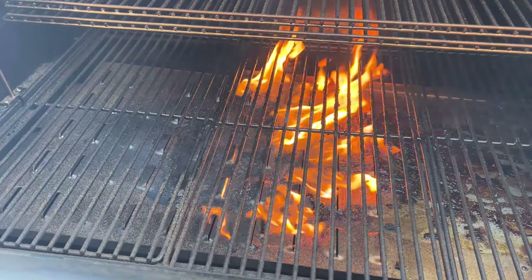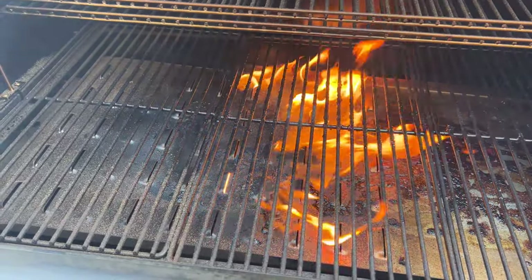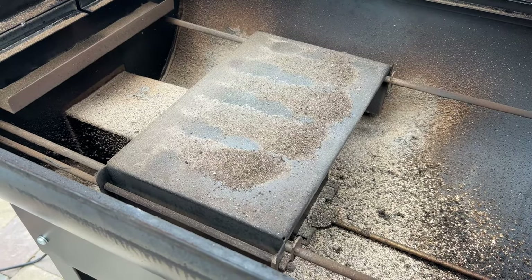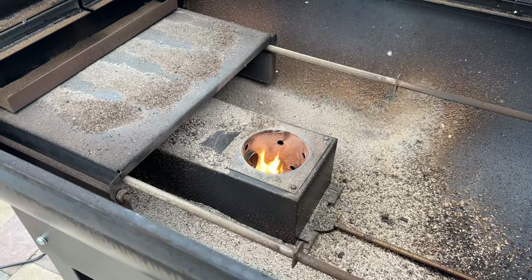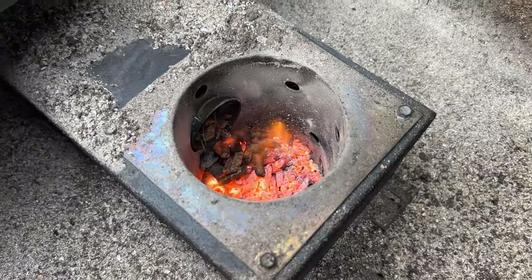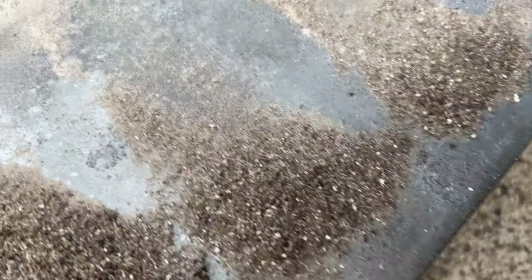The Woodwind 36 has a slide feature over the pellet burn cup that allows the flame to be exposed to the cooking surface for directly cooking over the fire — a feature that not all brands have. If you're looking to grill over flame on a pellet grill, this is something you want to know about. The warranty on the Camp Chef Woodwind 36 is one year, and more details can be found on their website.